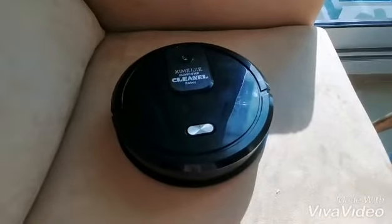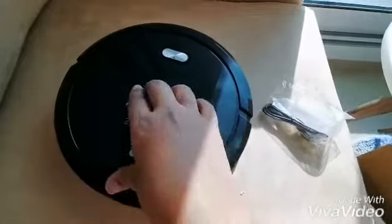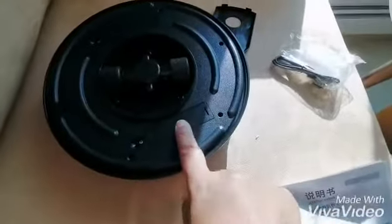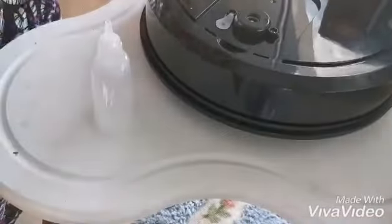It came with a USB and a dropper, and this is the manual. The actual product has an on/off button, and here you put the essential oil or sanitizer — I like that it cleans and sanitizes, very nice. From the back it has a battery. You open it, put in the essential oil or sanitizer, close it very well.